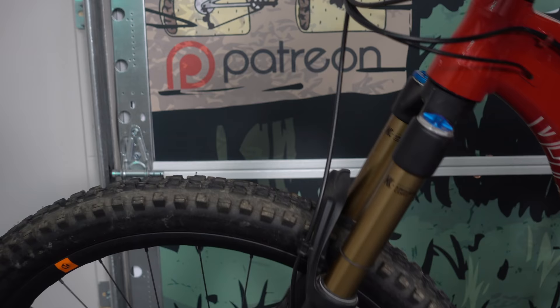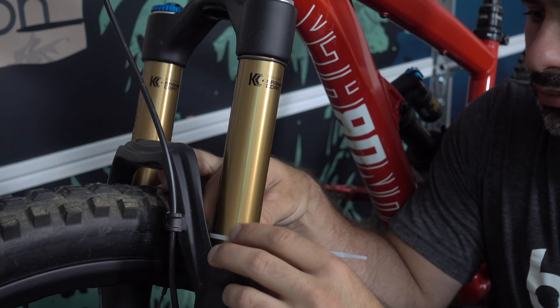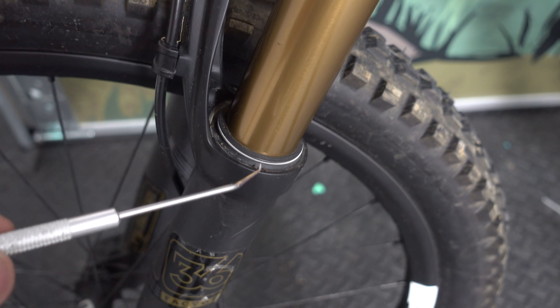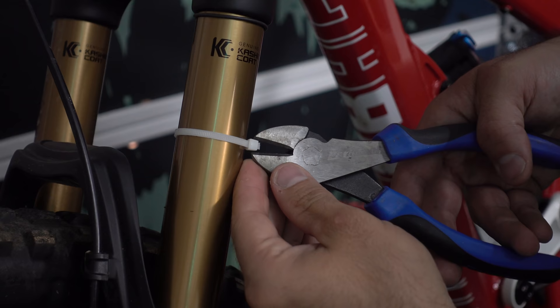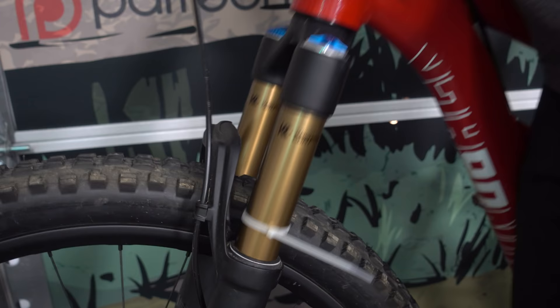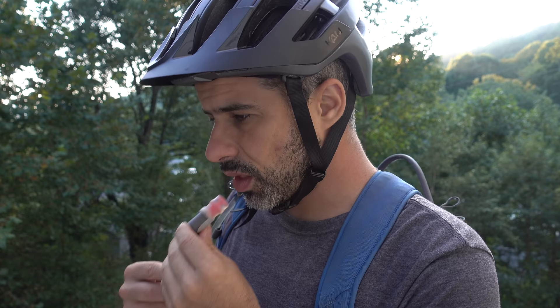This rubber ring on your stanchion is used to determine sag, but sometimes it breaks off. Many riders use a zip tie in its place, and indeed that works. Still, if you leave the zip tie on and end up bottoming out your suspension, you could be forcing a brittle plastic zip tie into the top of your seal. If you remove the zip tie, you're making a risky cut right next to your stanchion. To avoid this, apply the zip tie inside out. You'll be able to set your sag and pull it right off when you're done.